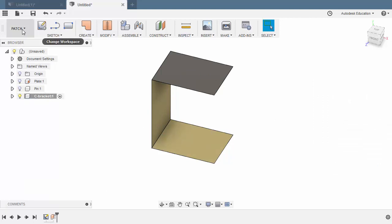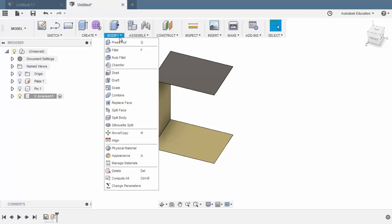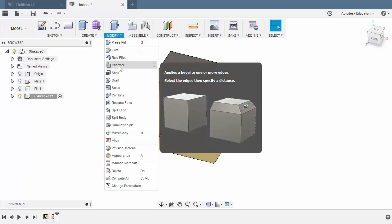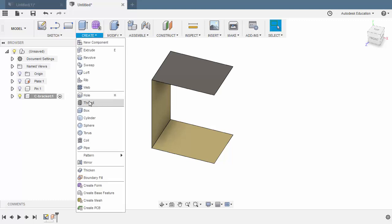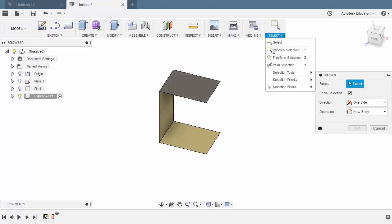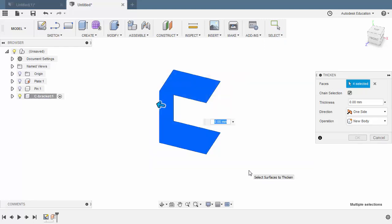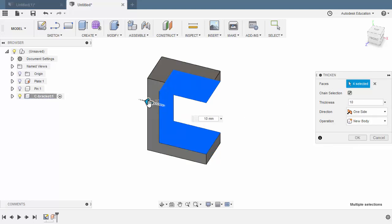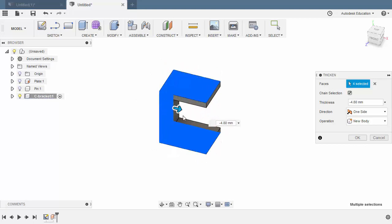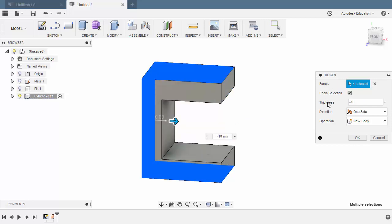Let's revert back to our Model Workspace. And under Modify, let's select Thicken. For the faces, making sure under Select, Window Selection is Enabled. Creating a Window Selection. Release. Let's key in 10 and pull this inward — so this one should be negative 10. Operation New Body and hit OK.